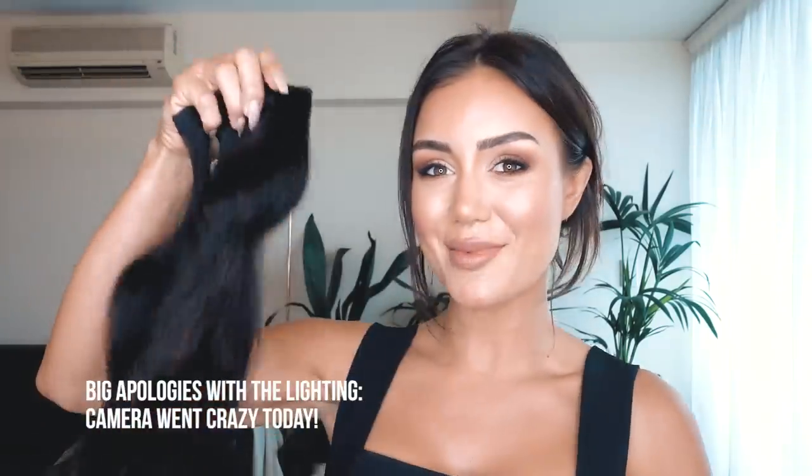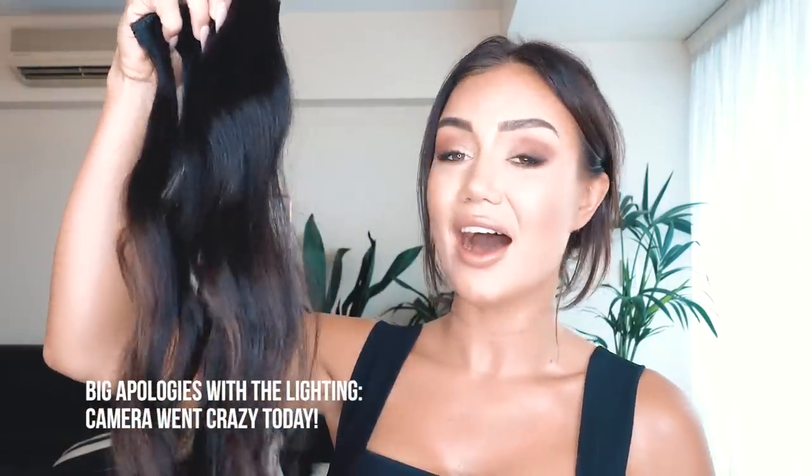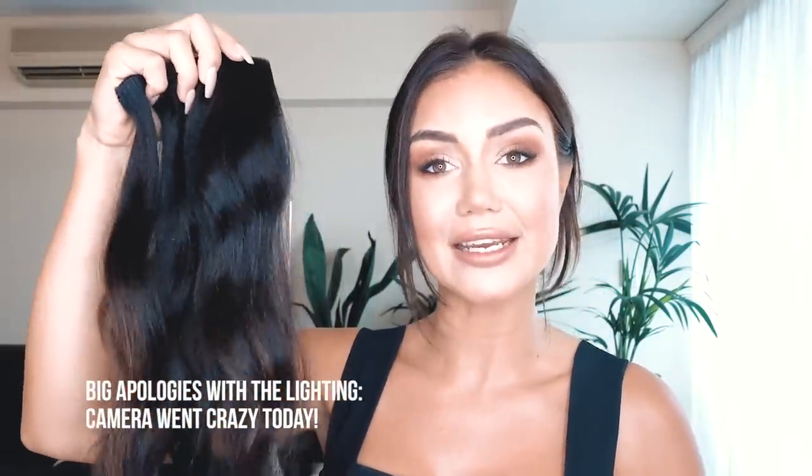So these are my clip-ins - they are real hair and really high quality. The great thing about clip-in hair extensions is that it's a lot healthier for your hair than permanent extensions. I've actually tried permanent ones before and I noticed I was getting little rips in my hair - it was just a bit too strenuous on the health of my actual hair.